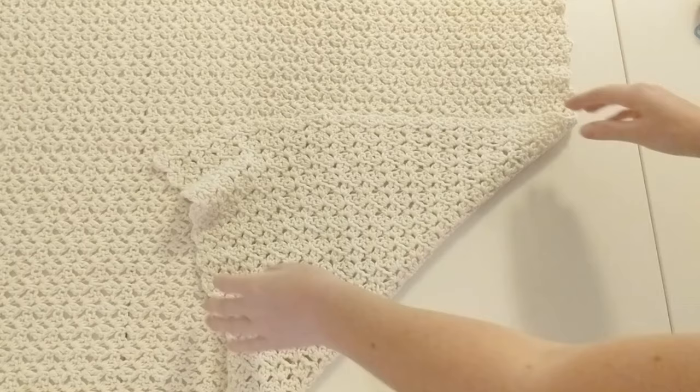Grab your darning needle and insert your yarn through. Let's go ahead and start from the bottom — we're just going to be whip stitching it together. Insert your darning needle into the bottom of the rectangle through to the top, going through both pieces. Leave about this much yarn on the bottom, then work it through the top, going from the bottom to the top again. Continue to do this until the end of the row and I will meet you at the end.